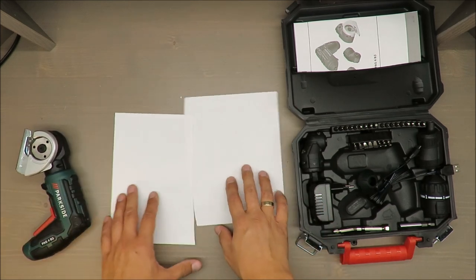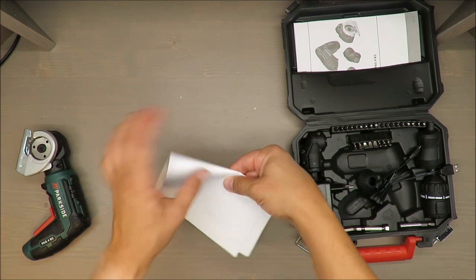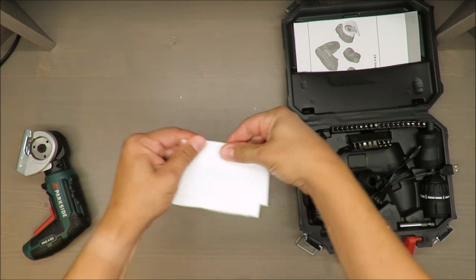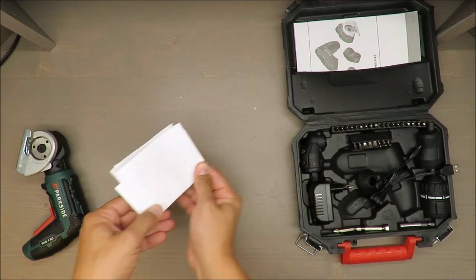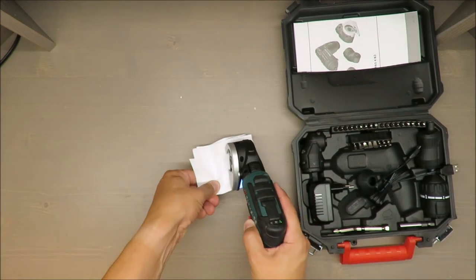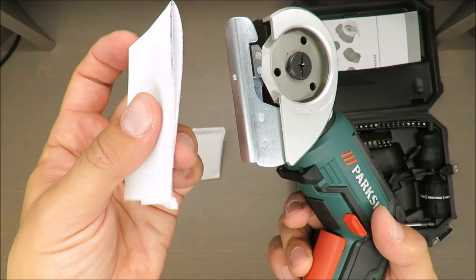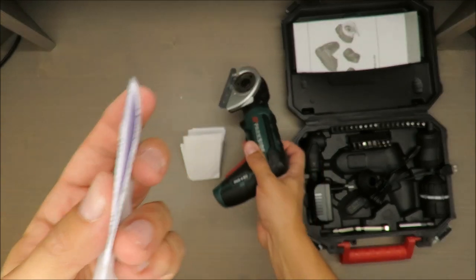Let's cut this paper sheet — no problem at all. I'll do it twice. And let's see — we have some difficulties, but still no problem, as you may see.